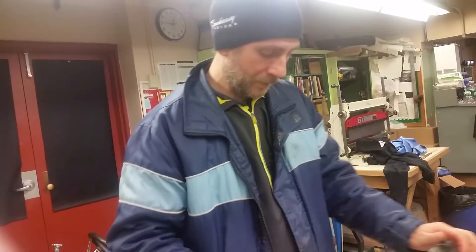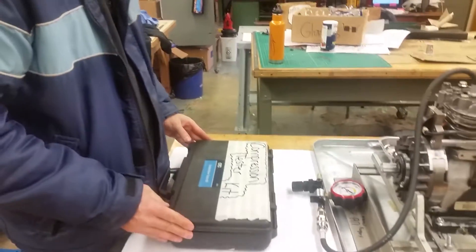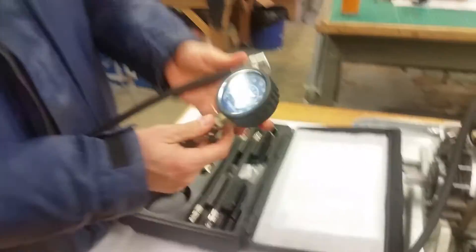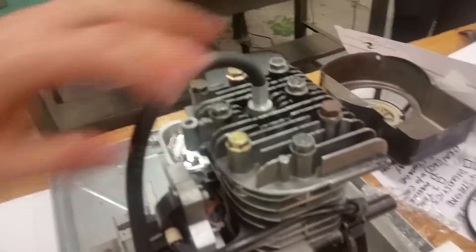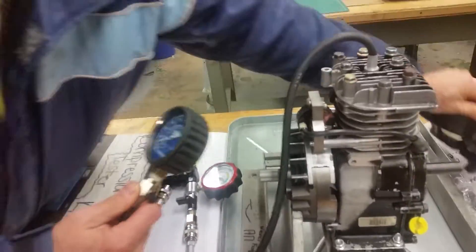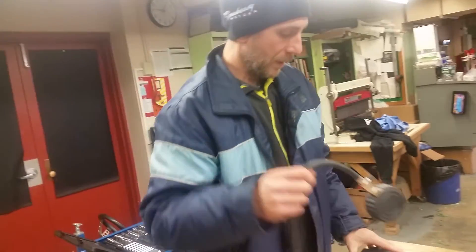First thing you want to do on an engine that you suspect there's a problem is you do a compression test. So the compression tester is basically a pressure gauge, and this would have hooked up to a hose which goes to what would have been the spark plug wire. When you pull the starter, what you'll get is between 60 and 100 PSI, somewhere in there.